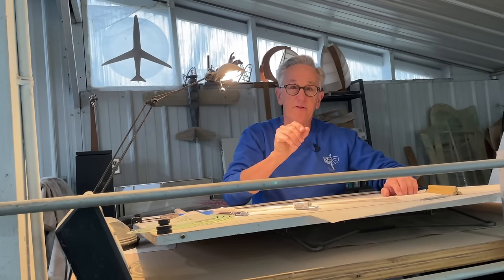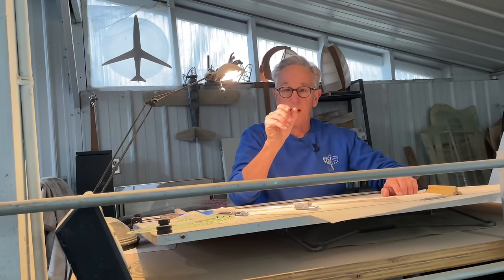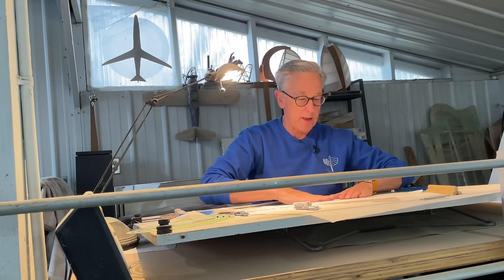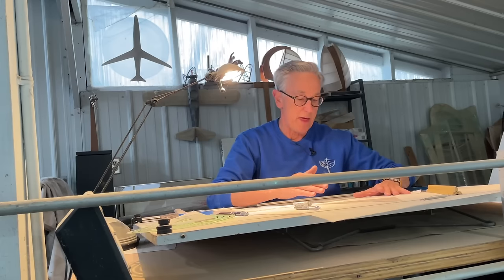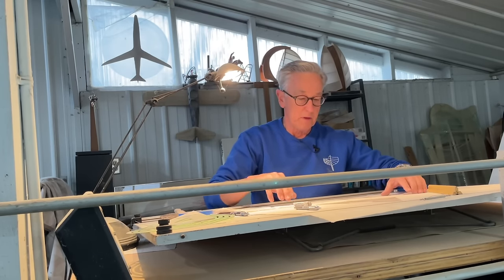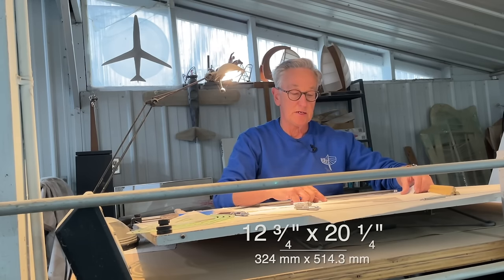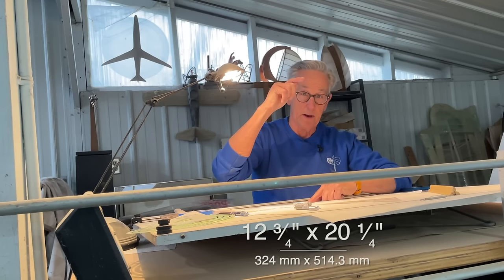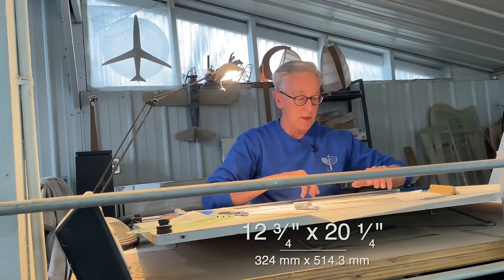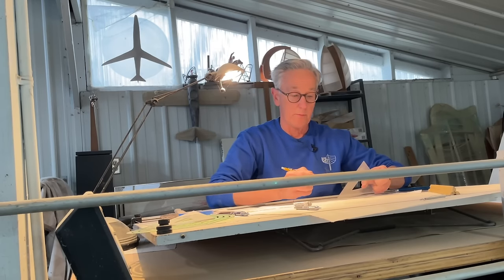I've decided that the little lattice sections would be a half inch and then a half inch space. So what I'm going to do is take a piece of graph paper and lay out exactly what that grid is. That way I'll know how long the pieces need to be, how many I need, and what their orientation should be when they go across there. I know that the hatch is 12 and 3/4 inches high and 20 and 1/4 wide, so I just need to draw this out and figure out how it's going to be laid out.